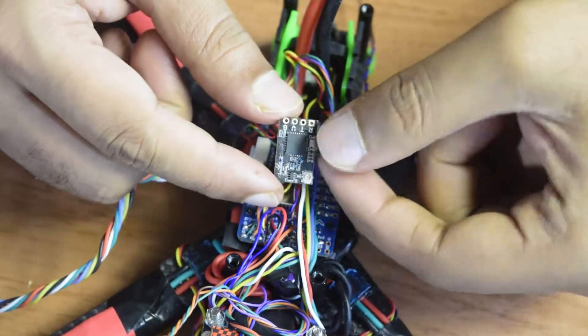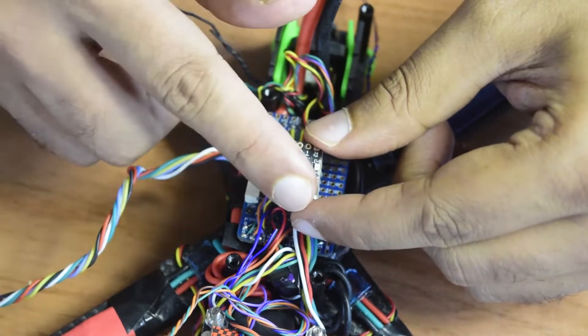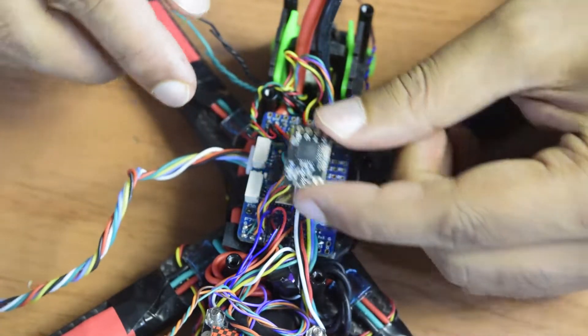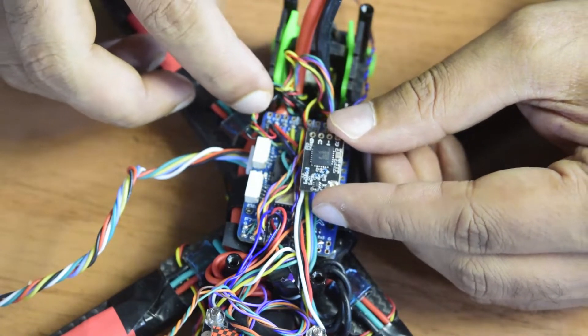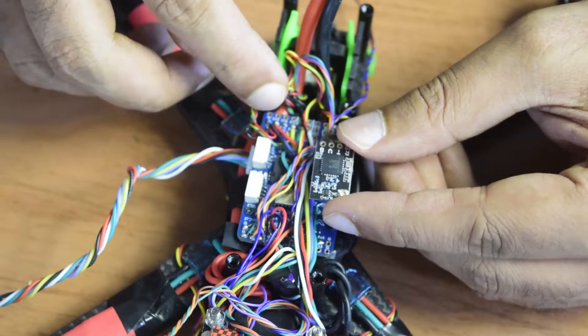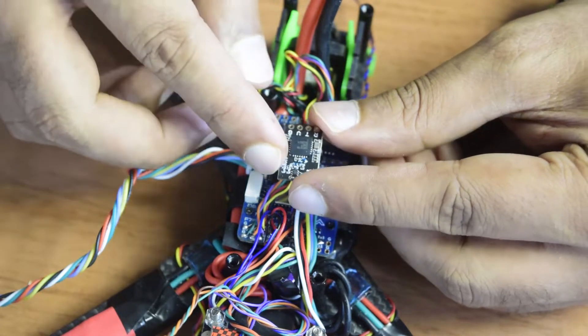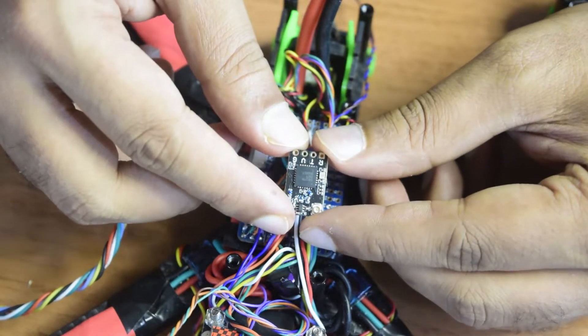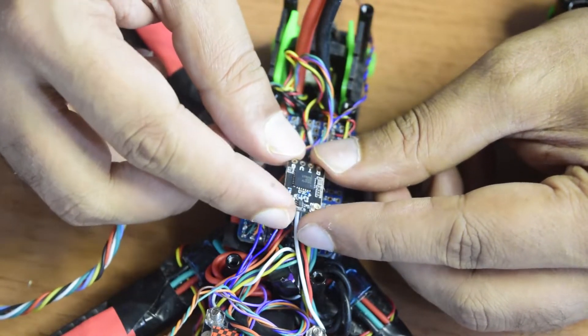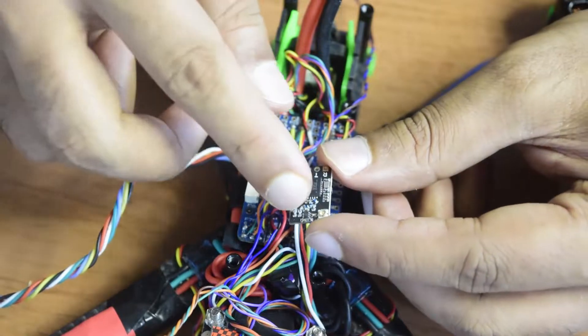Let's now quickly connect the RF module receiver onto the flight controller. For this, I will be using UART port 6 and the 4V5 and ground pins available on my flight controller. This is an Express ELRS receiver operating at 915 MHz.